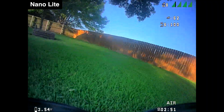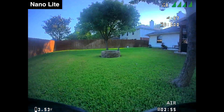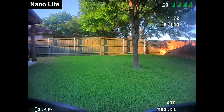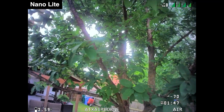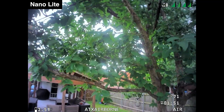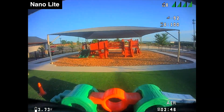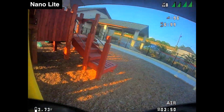Taking the camera outdoors we continue to see generally good performance. Because the Nano Lite uses the V2 sensor it has the same great colors as the HD Zero Micro V2 and Nano V2. I find that the sharpness and detail isn't quite as good as those larger cameras but it's still decent and much better than what you'd see on an analog camera of this size. Overall, both indoors and out, I'm happy with the image I get from the Nano Lite.